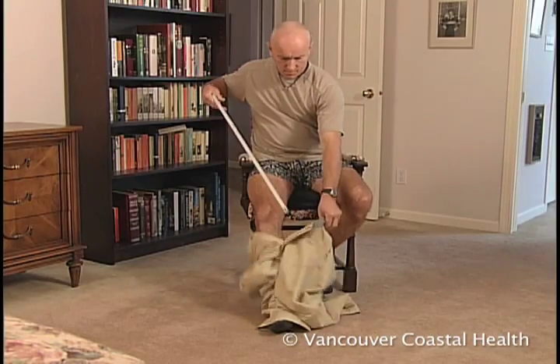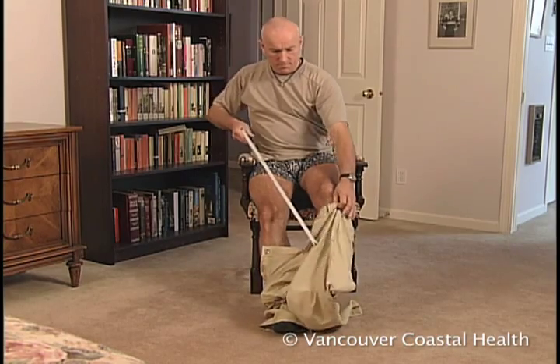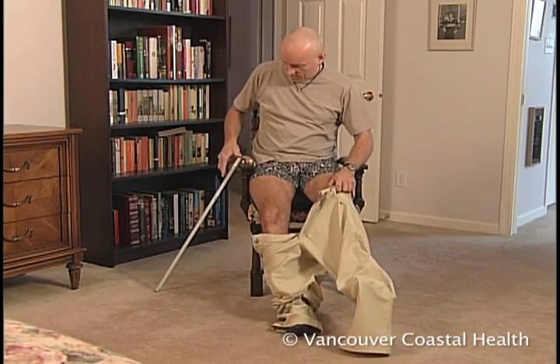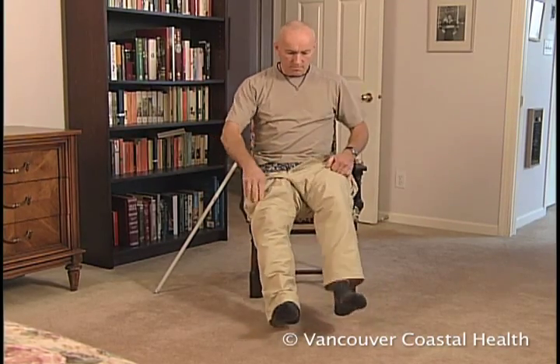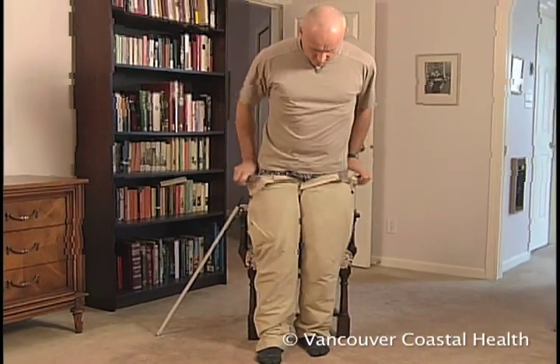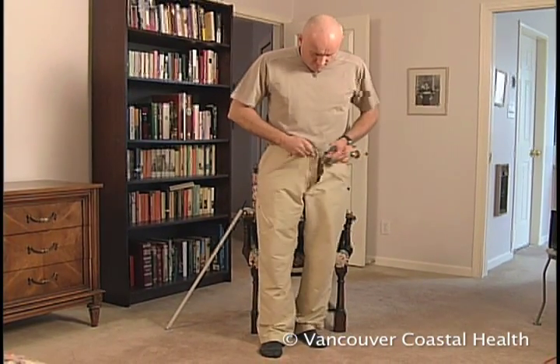After hip surgery, you need to use the long-handled reacher for the first 3 months to maintain your hip precautions of not bending and twisting. After knee surgery, you may have some difficulty getting dressed, so these adaptive dressing tools help you to be more independent.